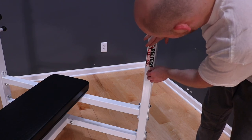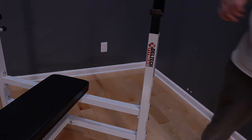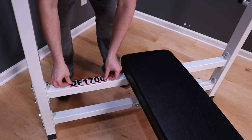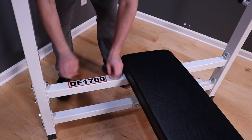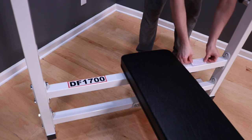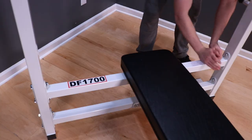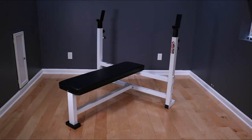Finally, install your Deltec Fitness decals, model number, and warning labels. The DF 1700 is an overbuilt tank — you could park a car on it. Its simple, heavy-duty construction makes it an absolute workhorse, and it should offer you a lifetime of stable, problem-free lifting. Thank you for choosing Deltec Fitness.